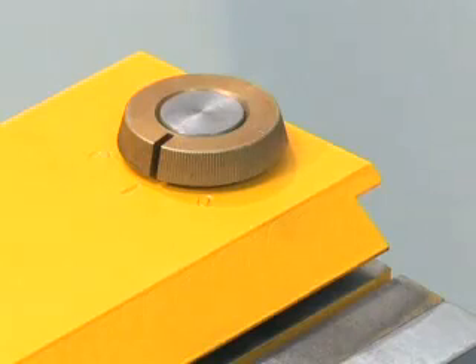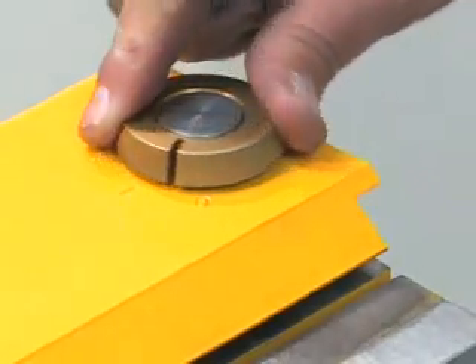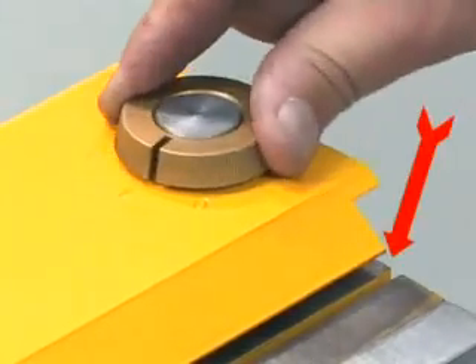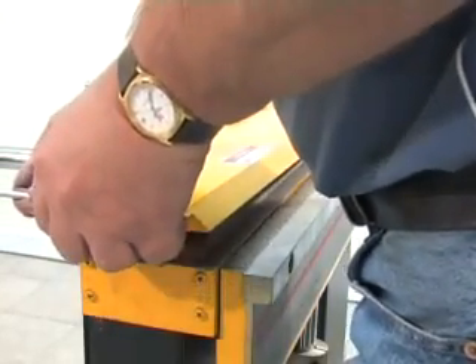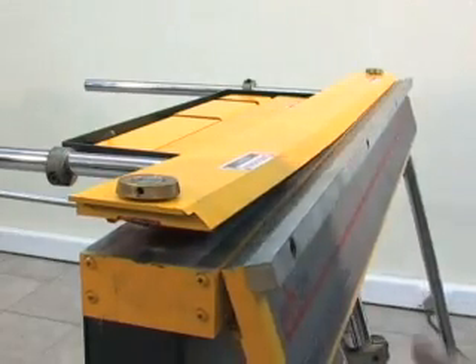Eccentric adjusters at each end of the clamp bar provide a quick and convenient adjustment for metal thickness. An idea of the clamping force produced by the Electrabrake can be seen by the way the electromagnetic force springs the steel clamp bar.